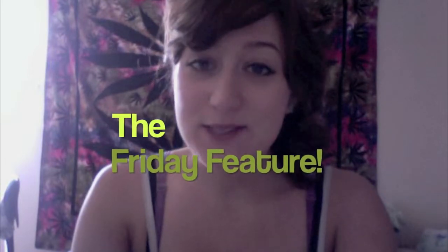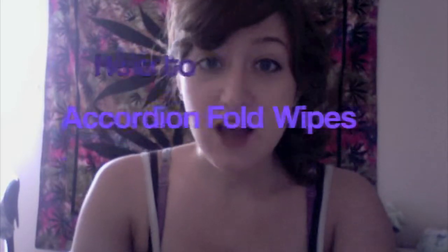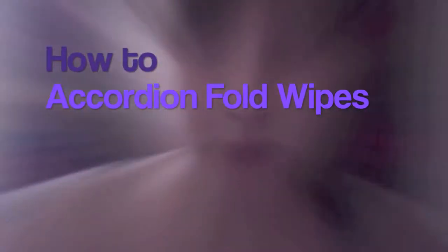Hi again and welcome back to the My Cute Jeans YouTube channel for this week's episode of the Friday feature. This is episode 4: How to Accordion Fold Wipes. This is an instructional showcase, also featuring my custom wipes cases, which I'm getting ready to debut in my Etsy shop. You're going to get a sneak peek of them at the end of this video.